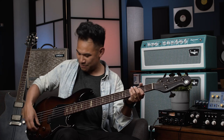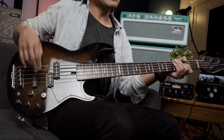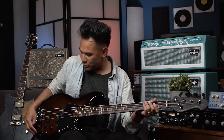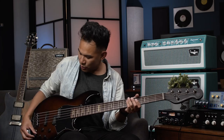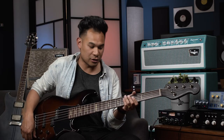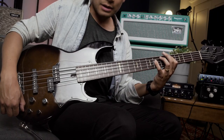Let's go over to the bridge pickup. Now you're wondering — where's the tone knob? Well, the treble knob actually acts as the tone knob when I'm in passive mode. So all the way from zero to five is the range of the tone knob, so I can get it really muted and then bring it up.